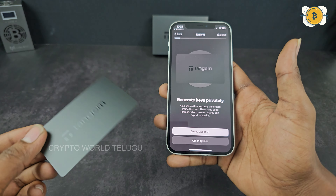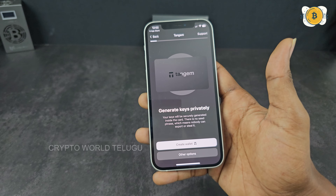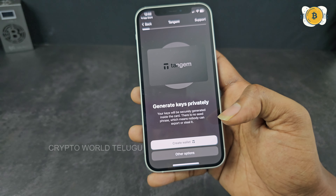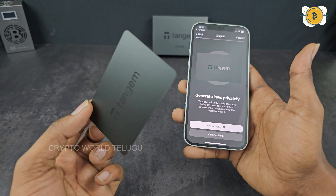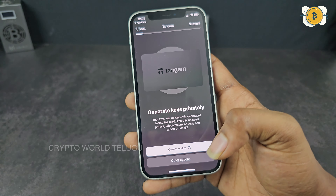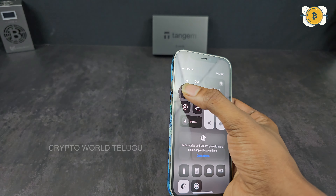Let's see how to set up. First of all, you have to open the Tangem app. You have to scan the QR code in the app. You can go to the App Store or Play Store for Android and iOS, install it, open it, and then scan the card.